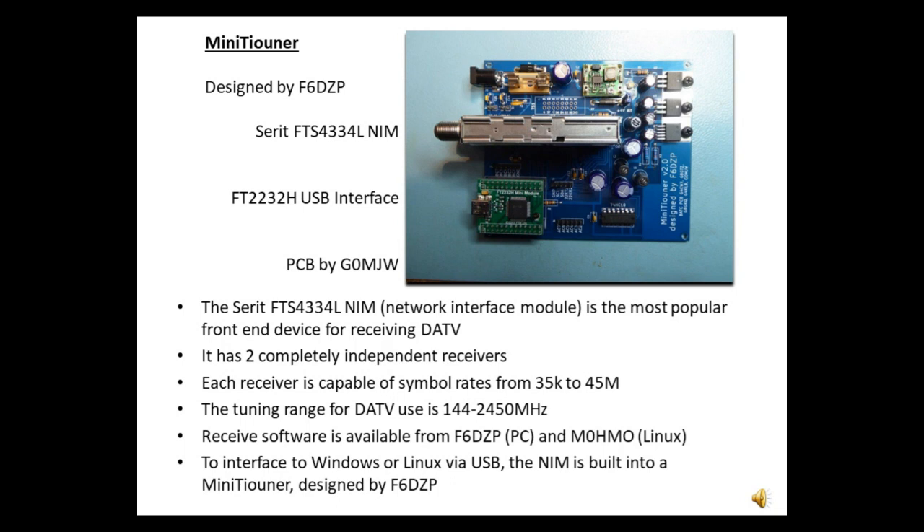Earlier this year, BATC called for ideas for a self-contained DATV receiver, and out of this has come the Ride project. Also, various ideas were exchanged on the BATC forum about different ways of interfacing to the NIM.